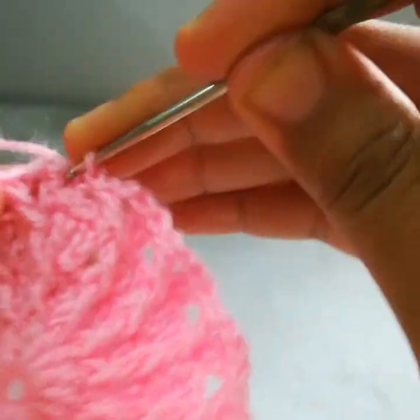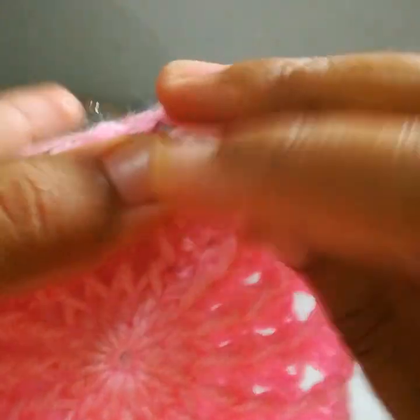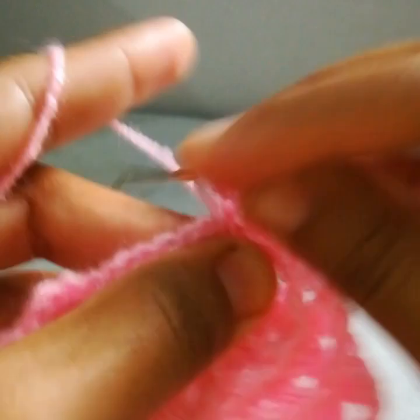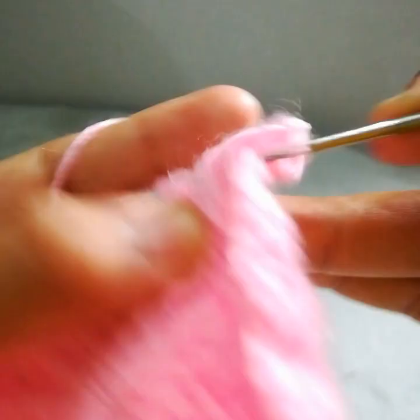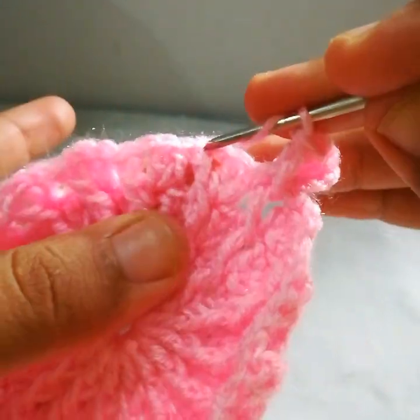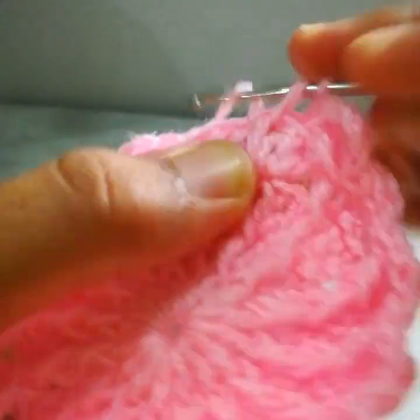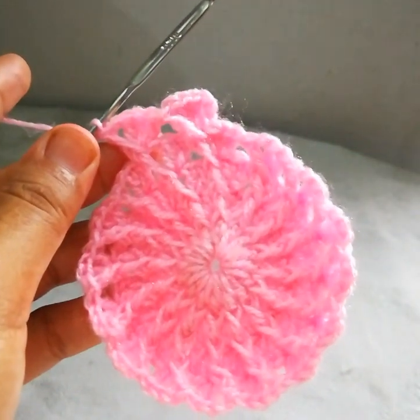Four rounds are completed. Make a slip stitch into the next one, then another slip stitch. Chain 3 — chain 3 would be counted as the first double crochet. Two more double crochets in the same stitch. Chain 1, work a front post double crochet. Jump into the next front post double crochet and work one, two, and three double crochets. Chain 1 and a front post double crochet. I will repeat this till the end of the round.